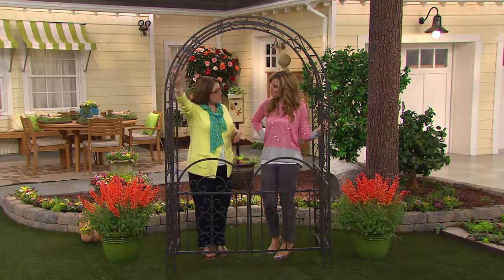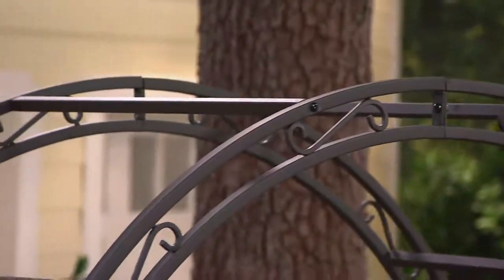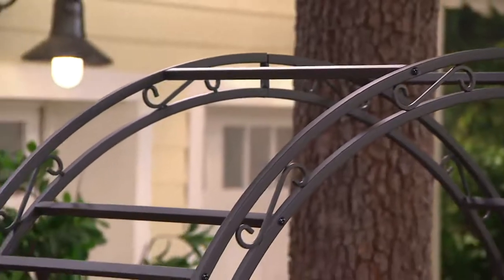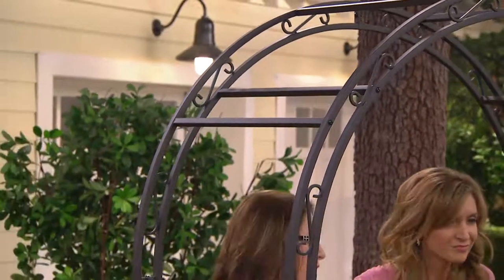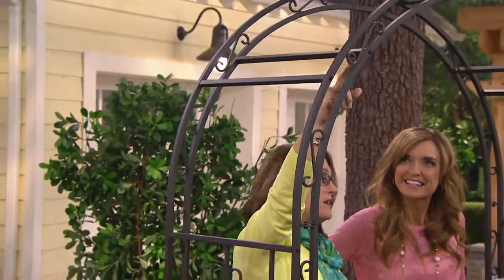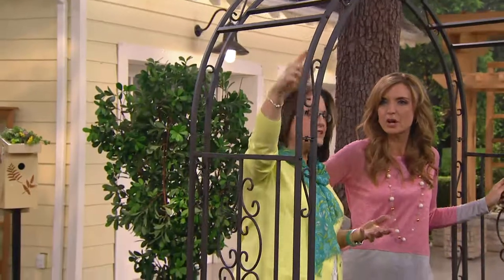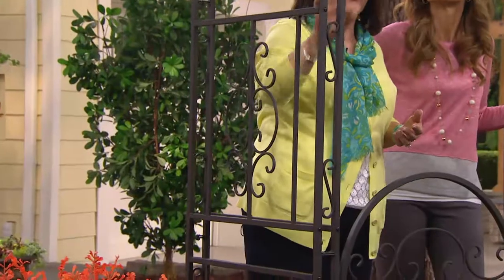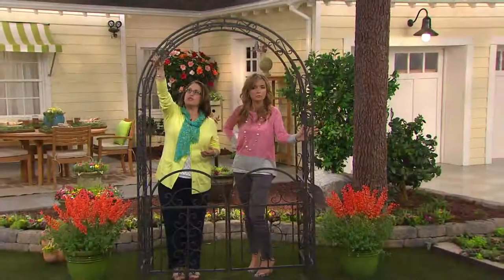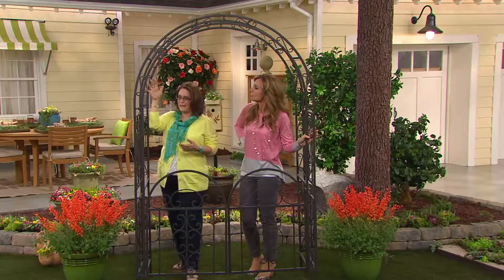This is made out of tubular steel. It's seven feet tall, four and a half feet wide, two feet deep. And then you have all this beautiful scroll work. It's made so that if you wanted to put the climbing vines, the little vines have lots to grab onto. And I want you to notice that you have two archways here — not just one. They did two arches with the scroll work in between, and that's front and back.